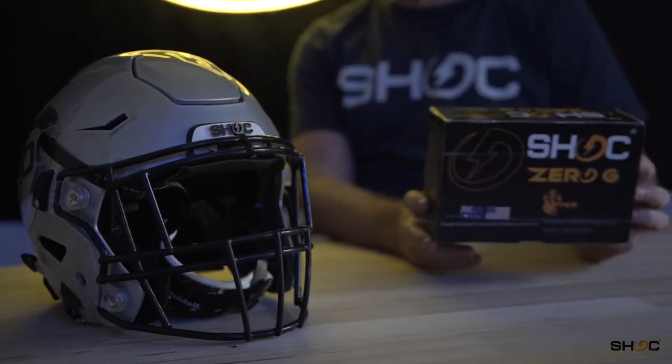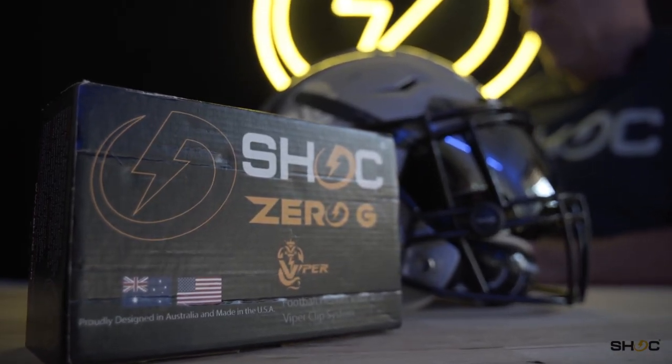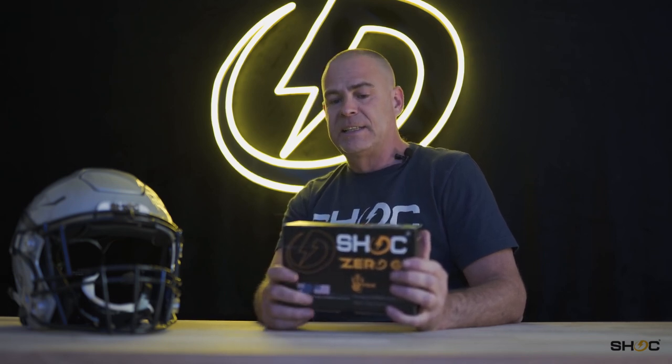Hey, it's James at Shock Visor here today to just demonstrate the new Zero-G and installing it into the Speedflex. Zero-G is the first visor made specifically for the Rydell Speedflex helmet. We are super proud of the way you guys are taking this on and giving us the opportunity to provide you with your optics for this season.